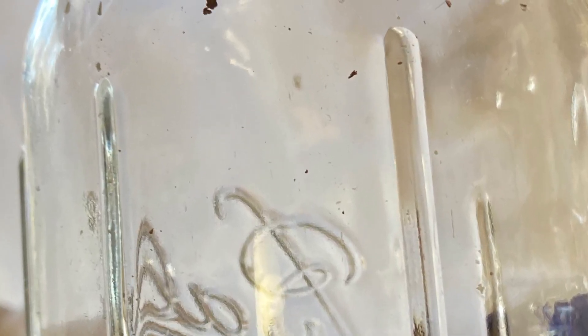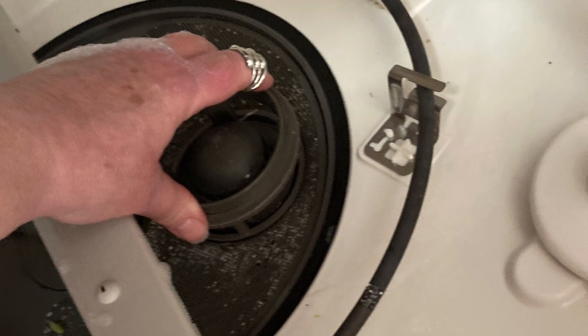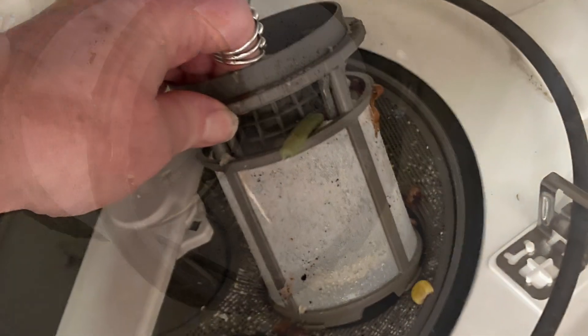If your dishwasher is leaving dirt and debris on your clean dishes, you may be able to fix this before calling a plumber. Check to see if you have a filter in the bottom of your dishwasher that you can gently remove, wash in hot soapy water, and replace.